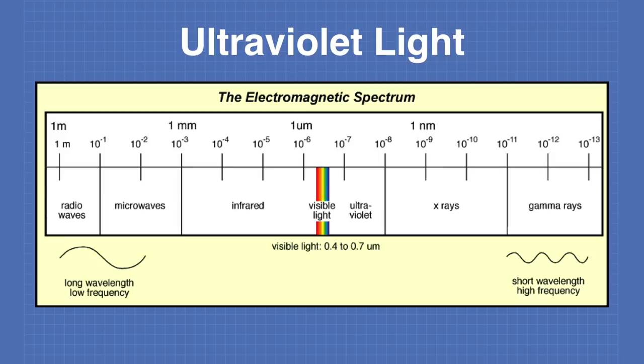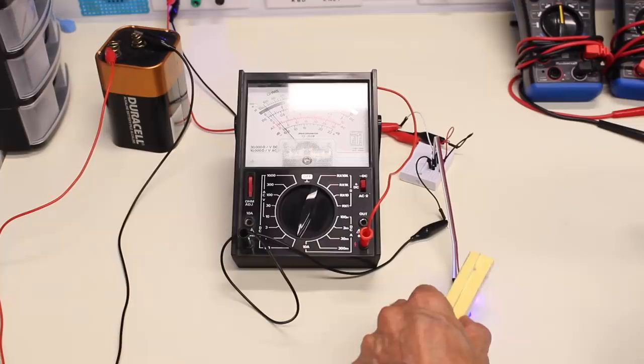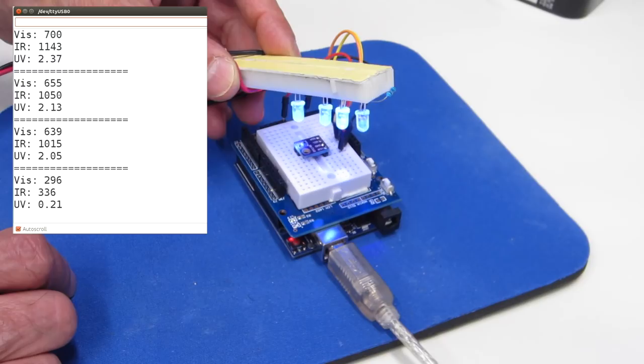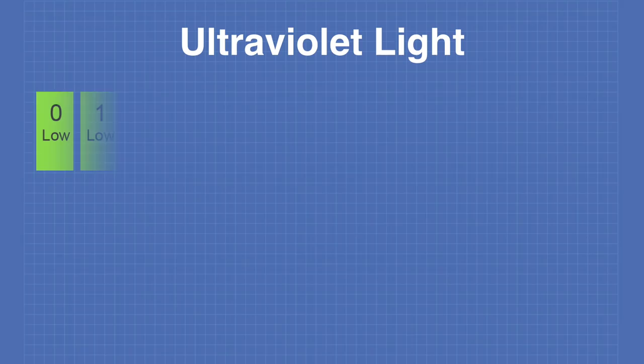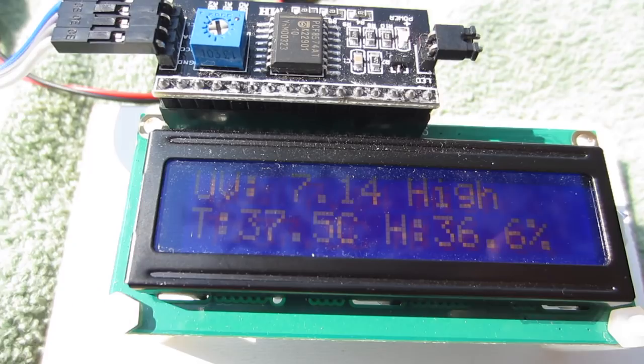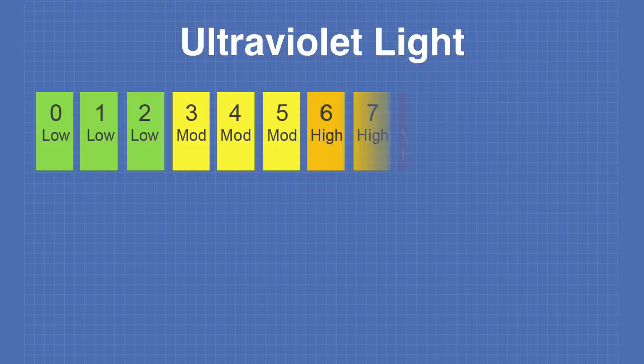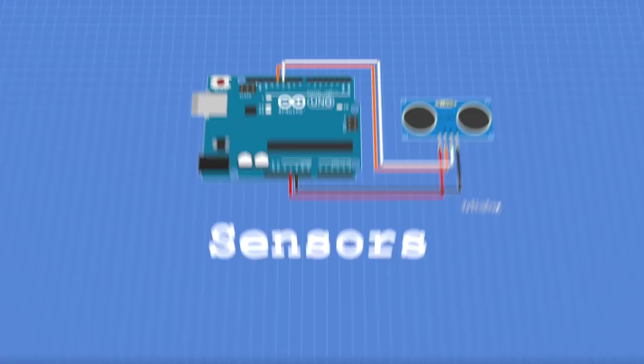Today in the workshop we'll be working with ultraviolet light. We'll learn how to safely generate UV light and examine two sensors we can use in our projects. We'll even build a UV index meter to keep ourselves safe in the sunshine. So grab your shades and sunscreen and welcome to the workshop.